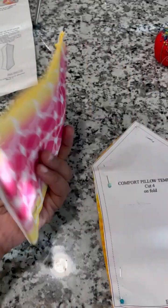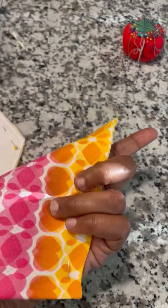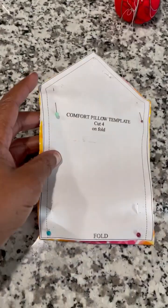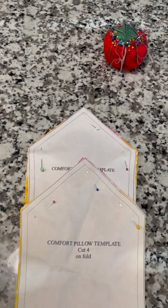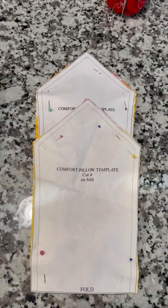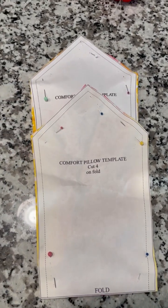The pieces are cut out on the fold — pink and yellow with white. It's a nice motherly color. And now we go to the sewing machine. I'm going to remove the pins and then we'll get this sewn up.